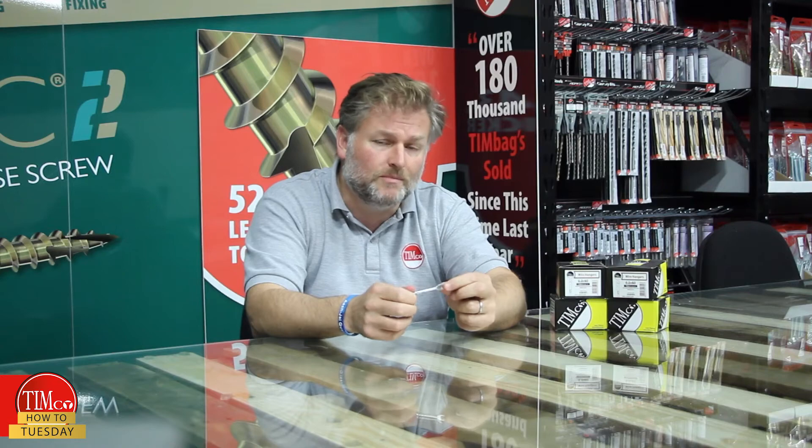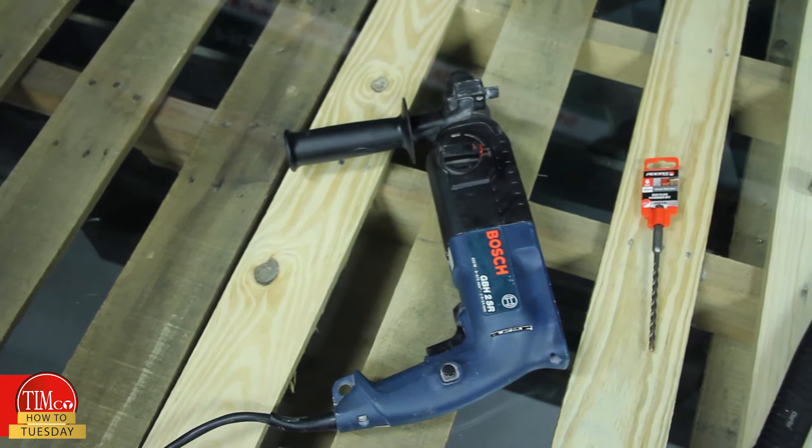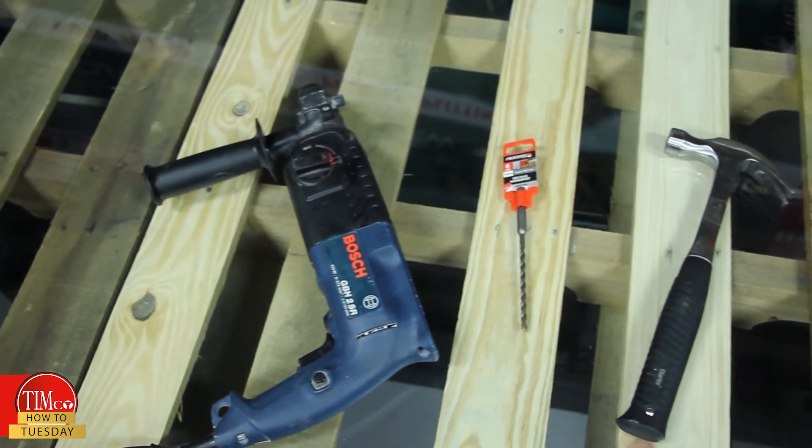Installation is very quick and simple. Typically they are installed overhead, but for the purposes of the demonstration I'll once again be using a concrete block. The tools you need are an SDS drill, a 6mm SDS drill bit, and a claw hammer.